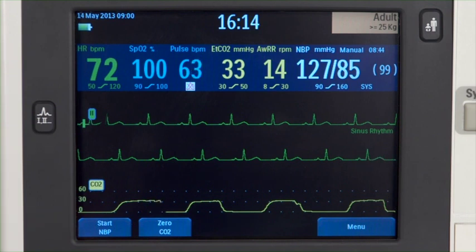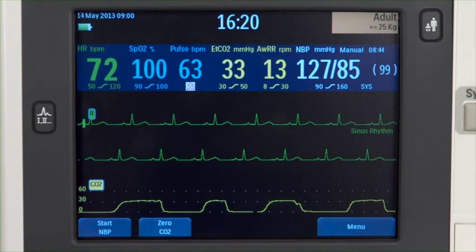With the HeartStart XL Plus, you can monitor ECG, pulse oximetry, non-invasive blood pressure, and carbon dioxide.